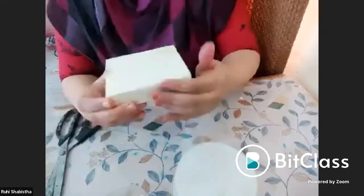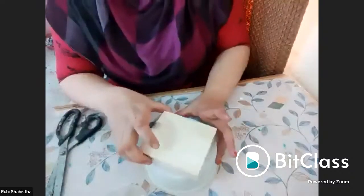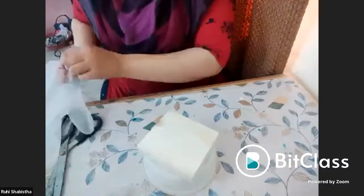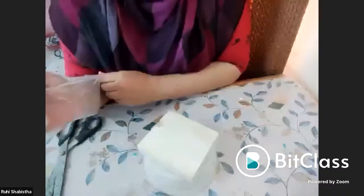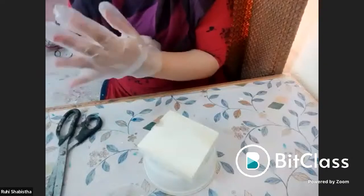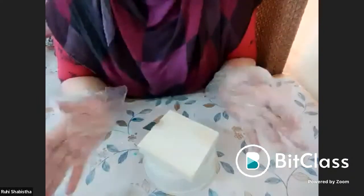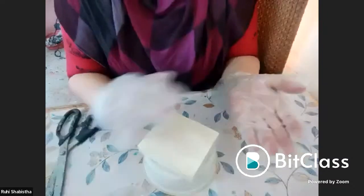You cannot use acrylic colors in your resin because resin is an enemy of water, and acrylic colors are usually water-based. To clean the mold after the piece is ready, you can use a mild soap with water in a tub and just clean it up.